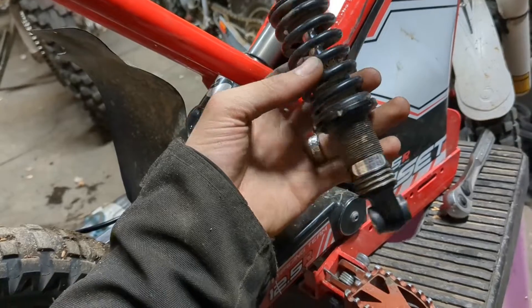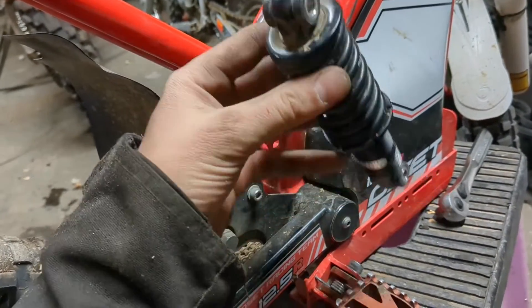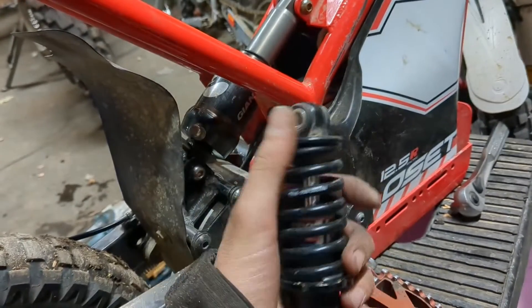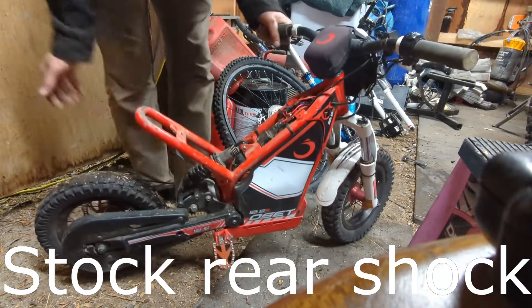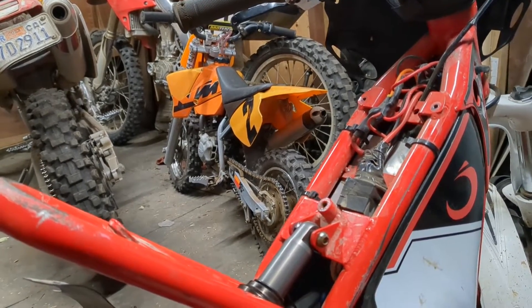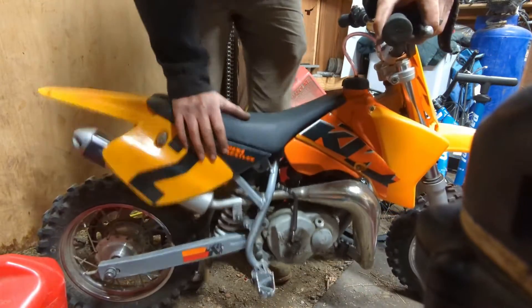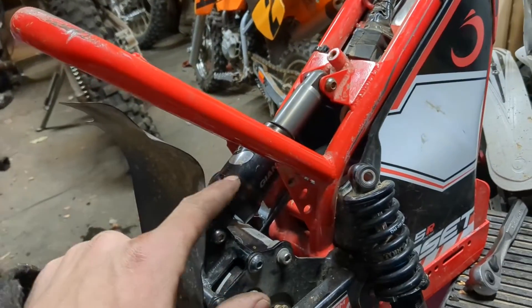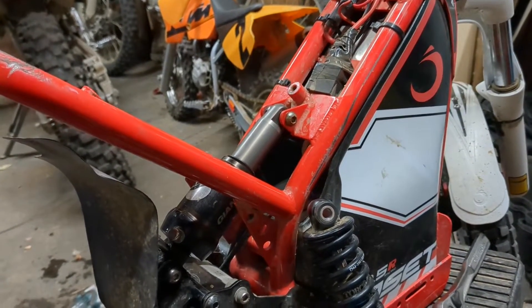Let's make this quick. The stock OSET 12.5 rear shock has no rebound adjustment and I think it might be sprung a little too tight. I started investigating this because my kid was doing fantastic on the KTM over there — sure it has more travel, but the rebound was just where it needed to be. She was doing great on the bumps but getting booted off the back seat when going over jumps on the OSET.